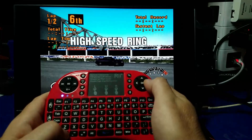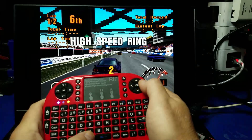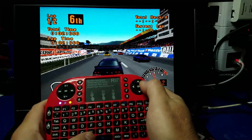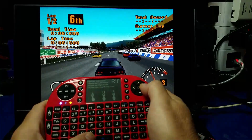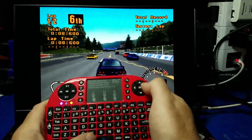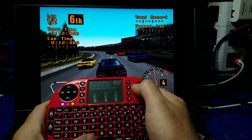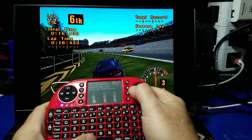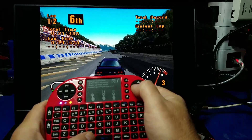Now we'll go ahead and try Gran Turismo. On this one I'm pressing the Alt key in order to access the accelerator. If this had a joystick on the left-hand side and configurable buttons, this would be pretty darn awesome. But even as it is today it's pretty cool — I can probably get used to it for games that require very few buttons.